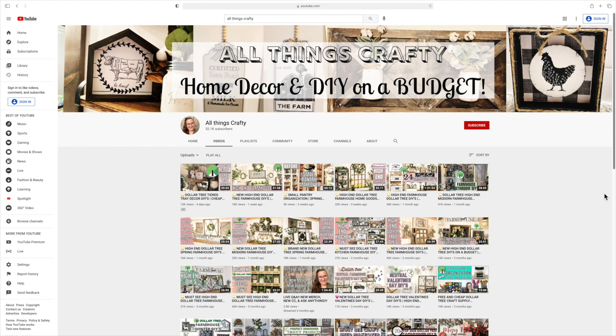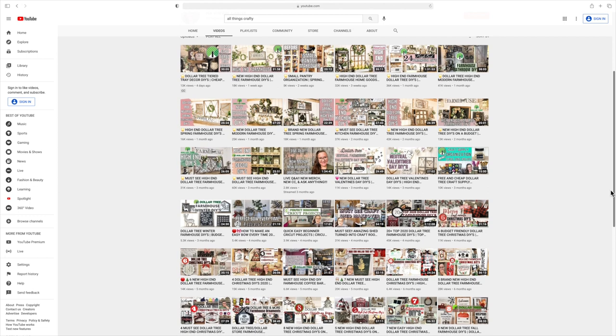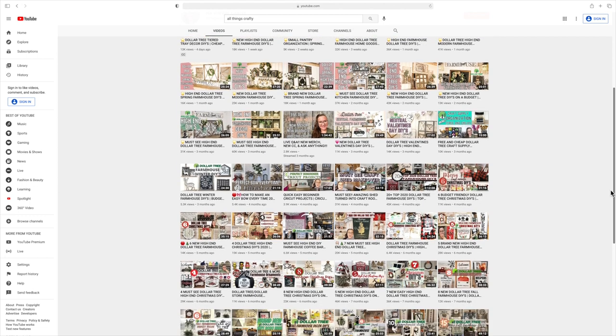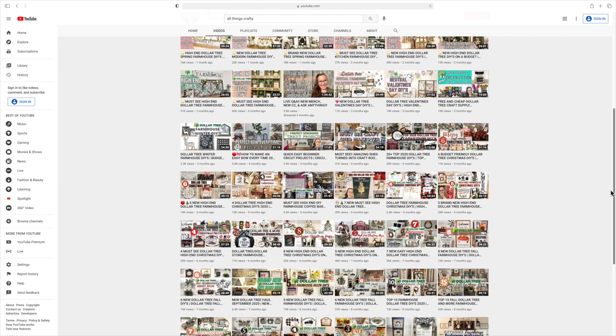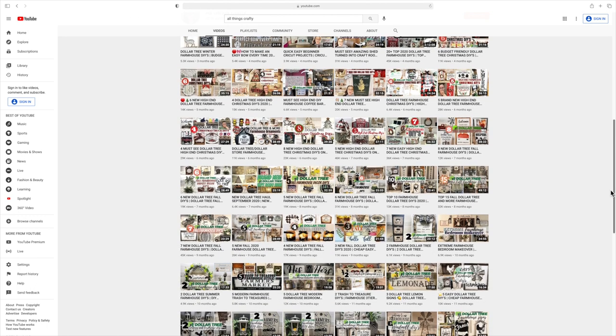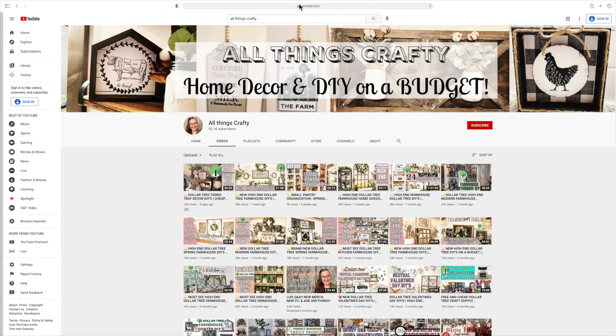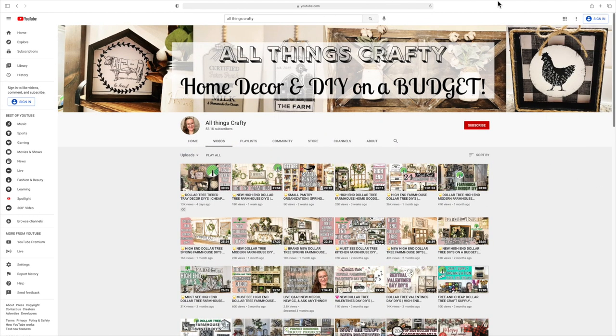If you're new here, my name is Melissa. I love to do all things crafty on a budget. Cricut is not my normal content — I usually do Dollar Tree DIYs, farmhouse decor is my specialty, and much more. If that's something you're interested in, I'd love if you'd click that red subscribe button to become part of my family and not miss another Dollar Tree moment.